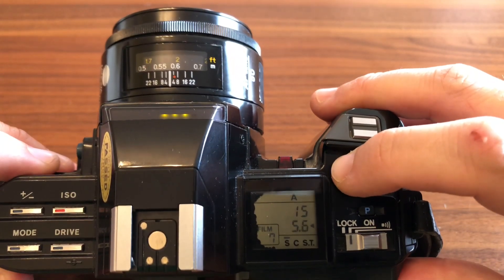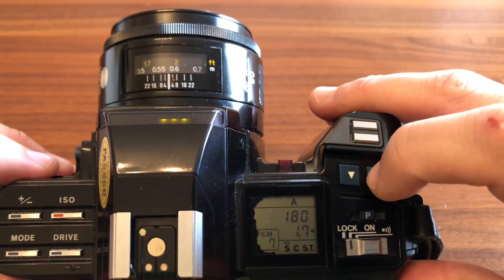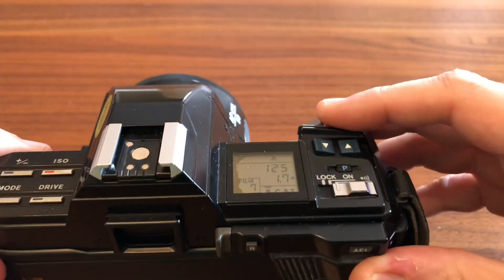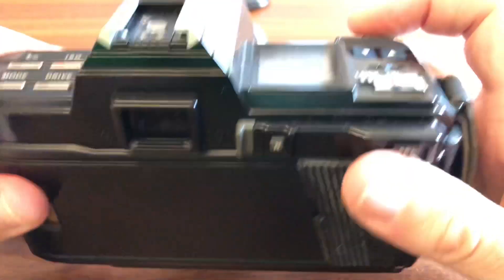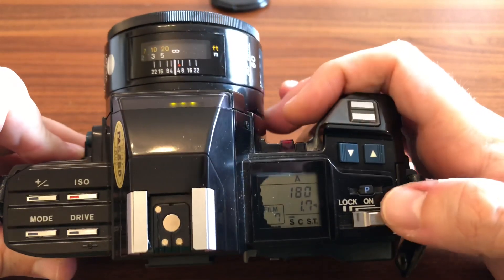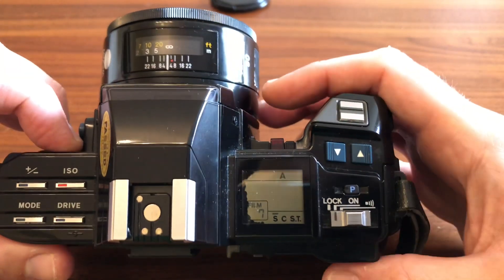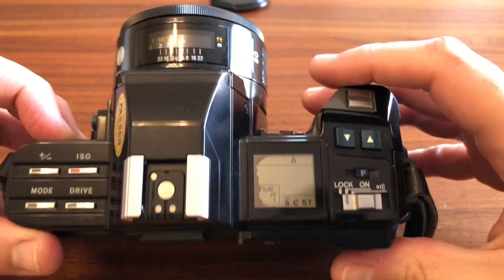Aquí vuelvo a tener dos botones que me van dando las aperturas, en este caso porque tengo prioridad a la apertura y él solo va eligiendo la velocidad. Cuando detecta que hay poca luz me empieza a pitar. Esto yo normalmente lo tengo desconectado. Y luego hay un botón que es el botón de la P, que si lo aprietas es como un botón de rescate al program: si estás trabajando en manual y de repente quieres hacer algo rápido, le das a la P, se pone en program, todo automático, se convierte en una point and shoot y disparas.